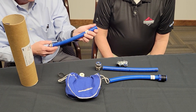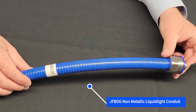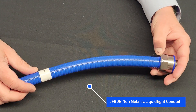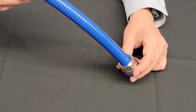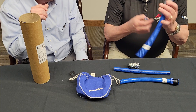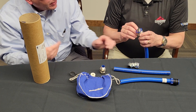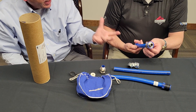Going back to the JFBDG conduit — this is our JFBDG non-metallic liquid-tight conduit. It has an overextruded coating so gunk isn't going to gather on this jacket. It's made of FDA-compliant material, so you can wash it down. And this is our single-piece liquid-tight conduit fitting made out of 316 stainless steel. As a system, it's rated IP69, which is a prevalent standard in the food and beverage industry. It is more expensive, but if you're using highly corrosive chemicals, they may eat away at a standard fitting, where 316 stainless steel is going to resist the pitting and corrosion that those harsh chemicals cause.